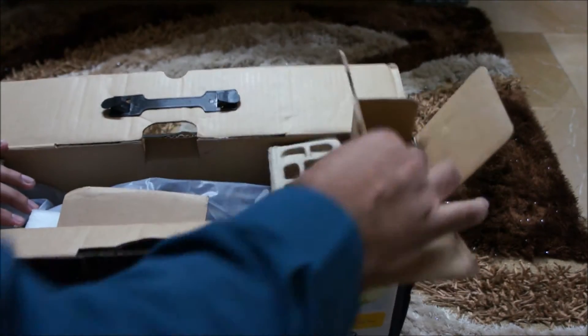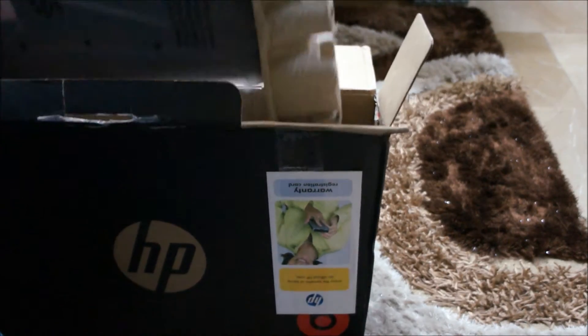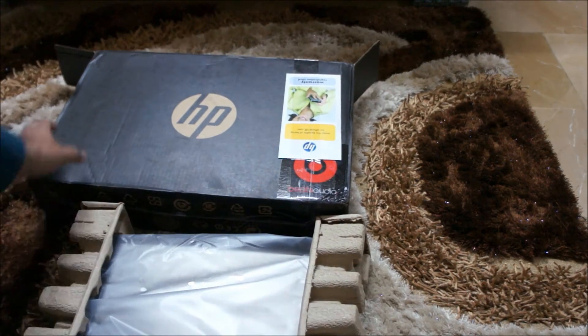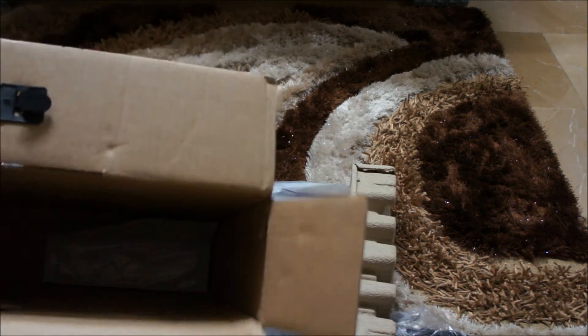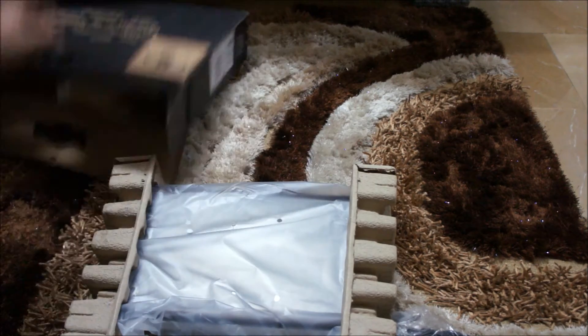Okay, so that's empty now. Now let's take out the machine itself. Here's the machine — let's see if there's something else in the box as well. Just a telephone number for their support center all around the world. The box is empty. Let's check out the machine.